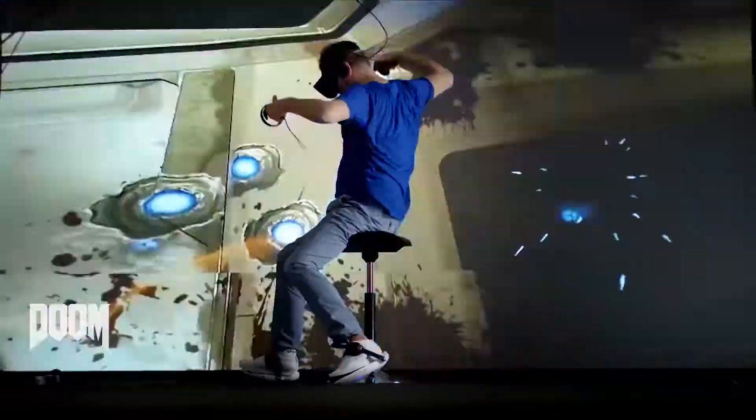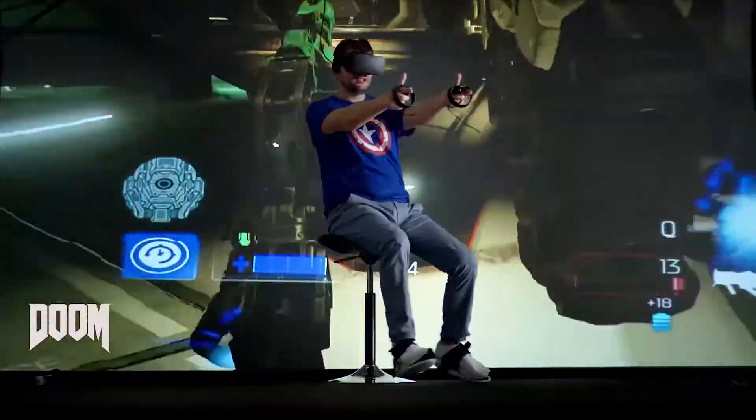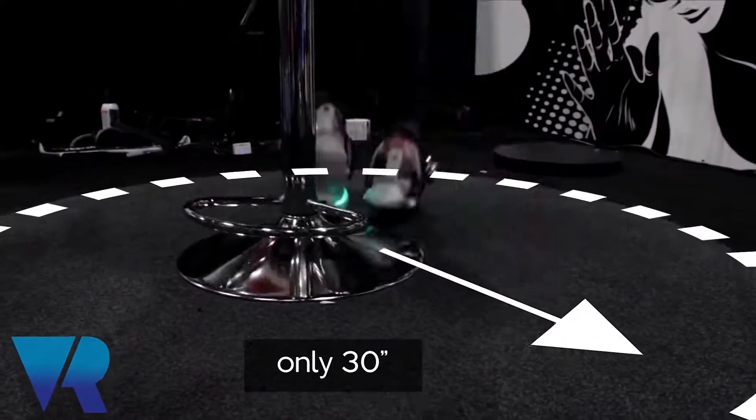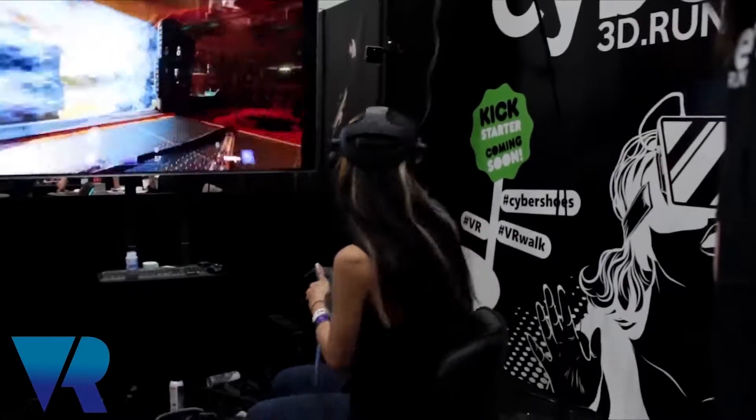Slip on over your regular shoes and secure to your feet with bindings, just like a snowboard, to ensure that the game picks up exactly what your feet are doing at all times. We emulate the touchpad of the controller, so now it's playable with all the games that are already featuring some movement.